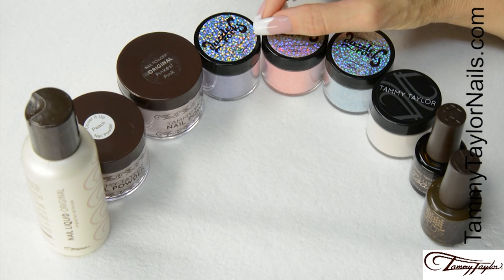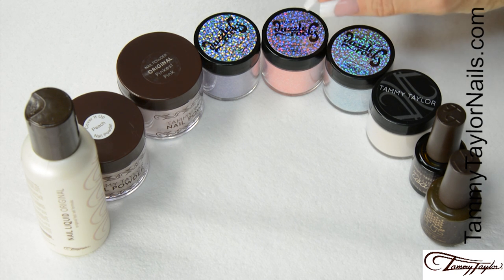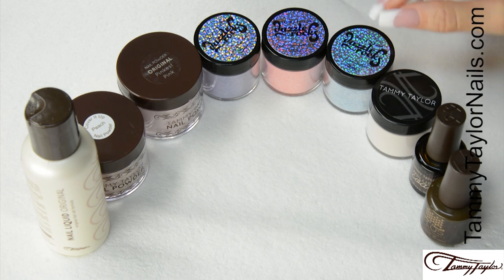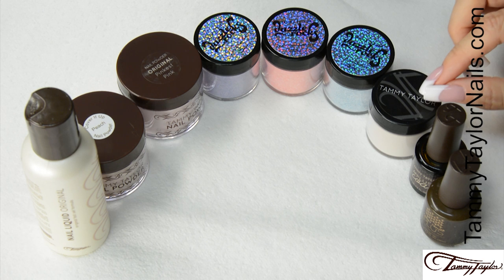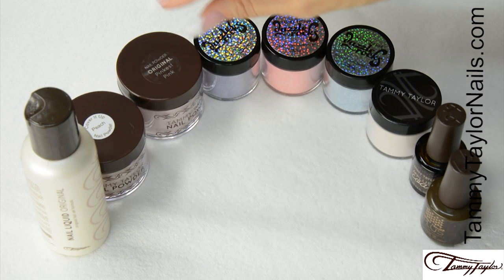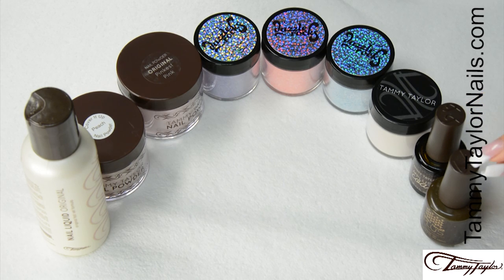I will be using all four Prismas: Escape, a Periwinkle Dazzle Rocks Prisma; Chasing the Sun, a Bright Peach Dazzle Rocks Prisma; Ocean Mist, a Teal Dazzle Rocks Prisma; and Sandy Toes, a Solid Beige Prisma. I will also be using Original Nail Liquid, Cover It Up Peach, Original Pincus Pink, A Plus Coat, and Top Gel Plus.